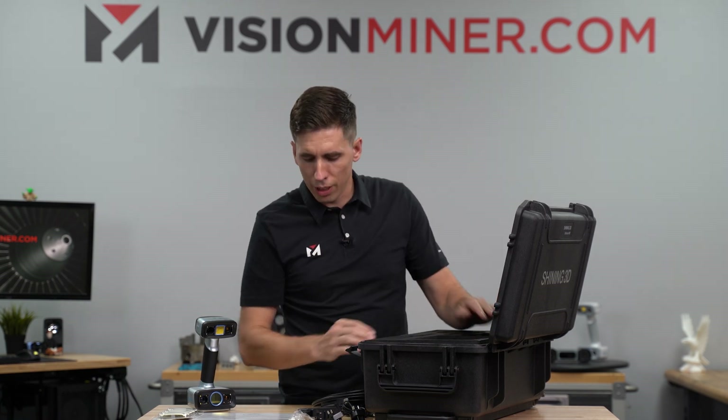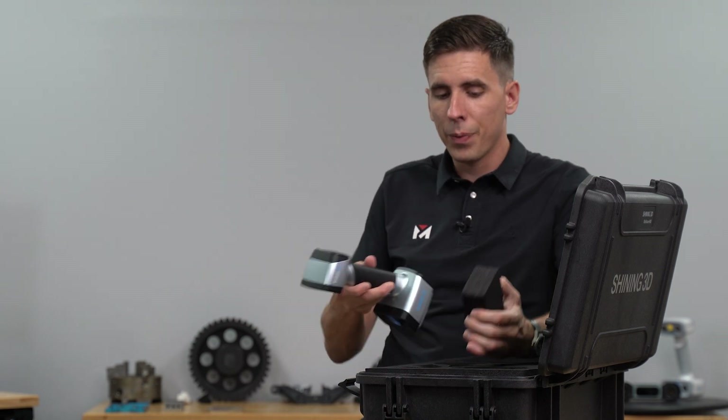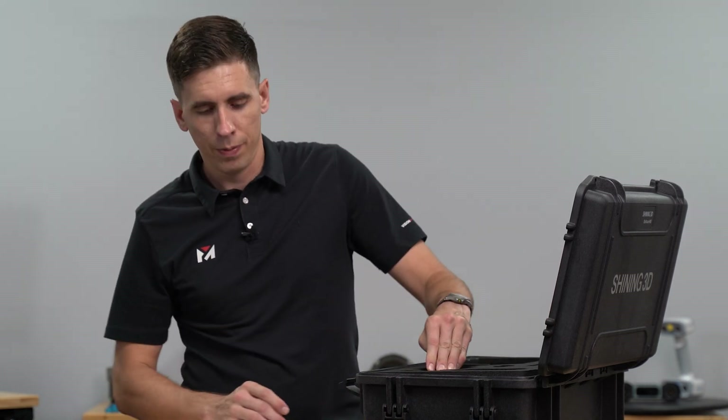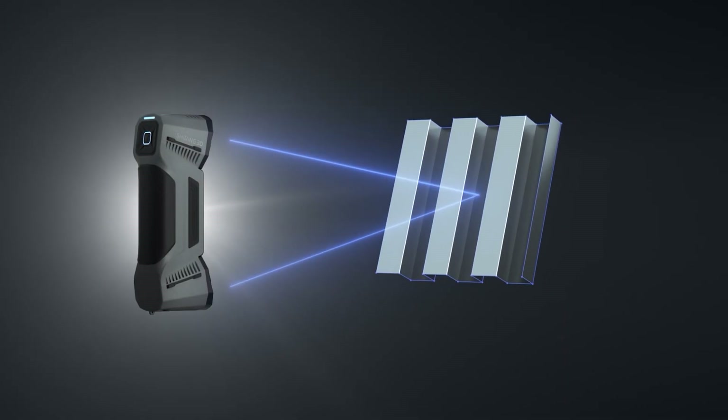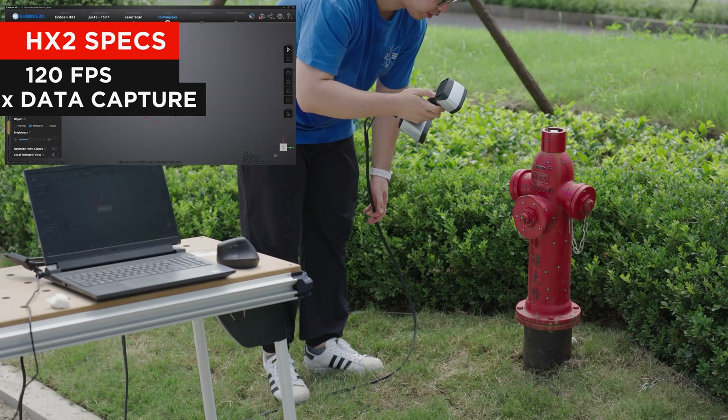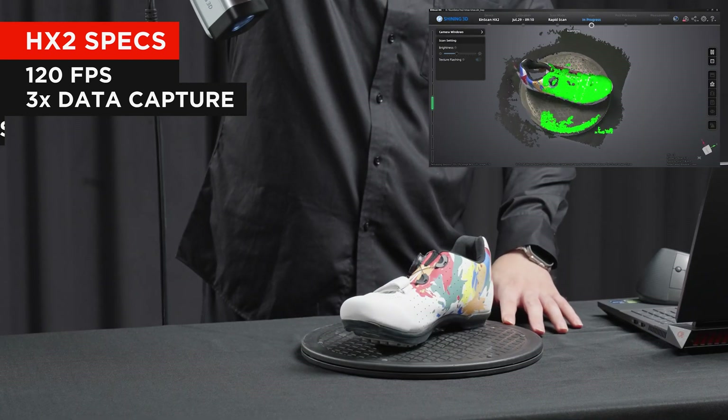This looks almost identical to the original, but what's different? There's got to be something changed — and yes there is, but it's not much. The main difference on paper, other than the new power block, is that they've made it faster. As we've seen with the FreeScan Combos, it's a laser system and it's very fast. Now with the HX2 you get 120 frames per second and about three times the data capture — approximately 1.6 million points per second versus around 400,000 on the old HX. That is the primary difference.